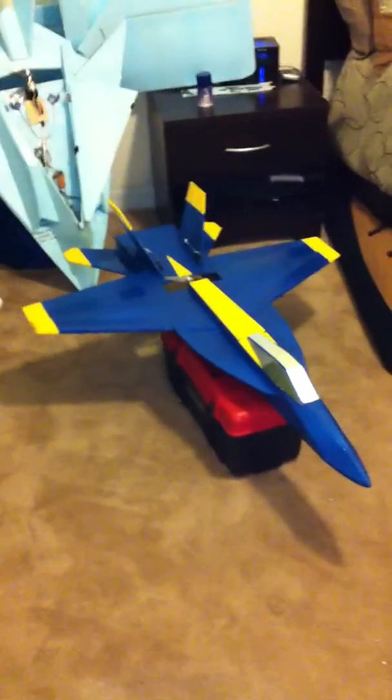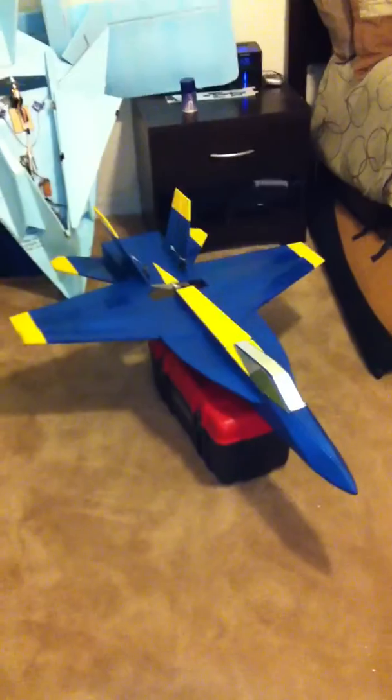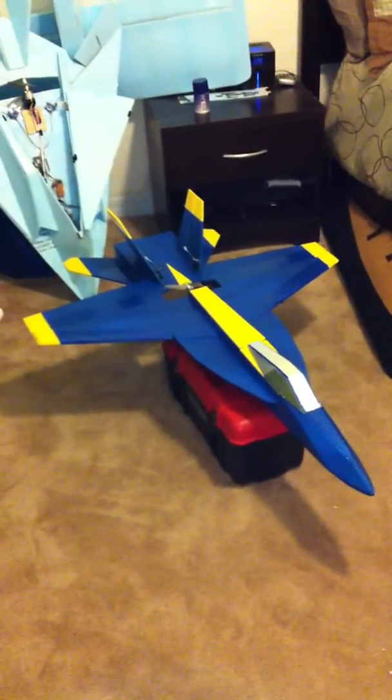Hey there everybody. Today I'm going to do a little review of this RC Powers F-18 I just got done building. This is for you guys out there who are thinking about building this plane but don't know what kind of system you want to put in it or how you want to set up your control surfaces. I'm just going to show you how I set mine up.